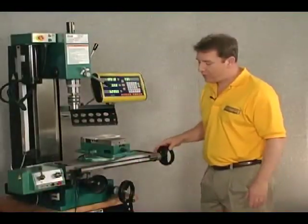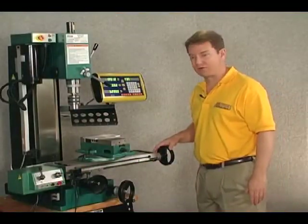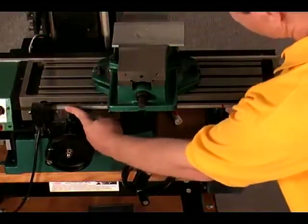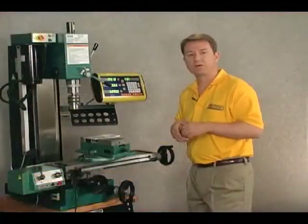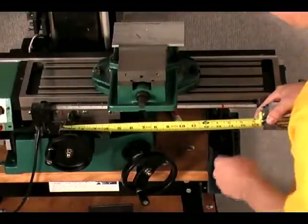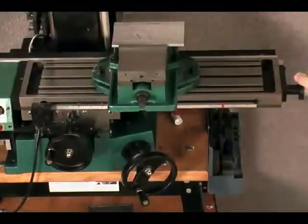We've moved the table all the way to the other extreme end of the travel. We measure between the two red marks — the left and right points — and that gives us the total travel of the machine. It looks to be about thirteen and a half inches worth of travel.